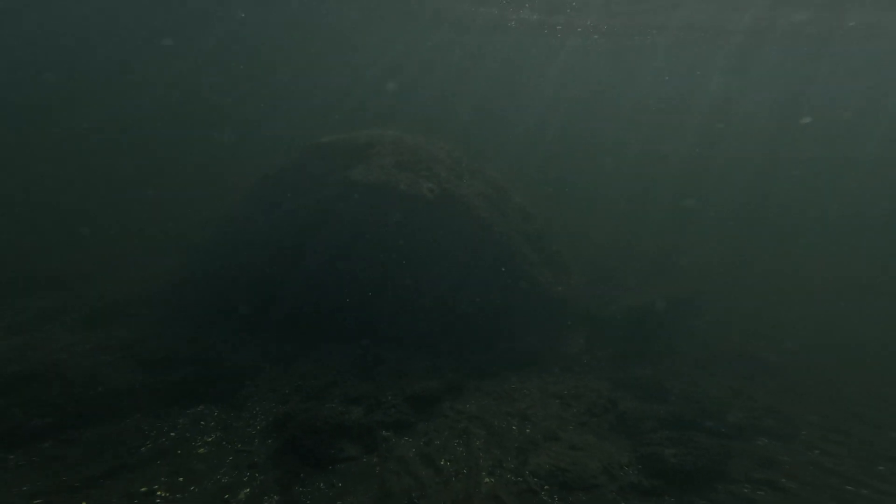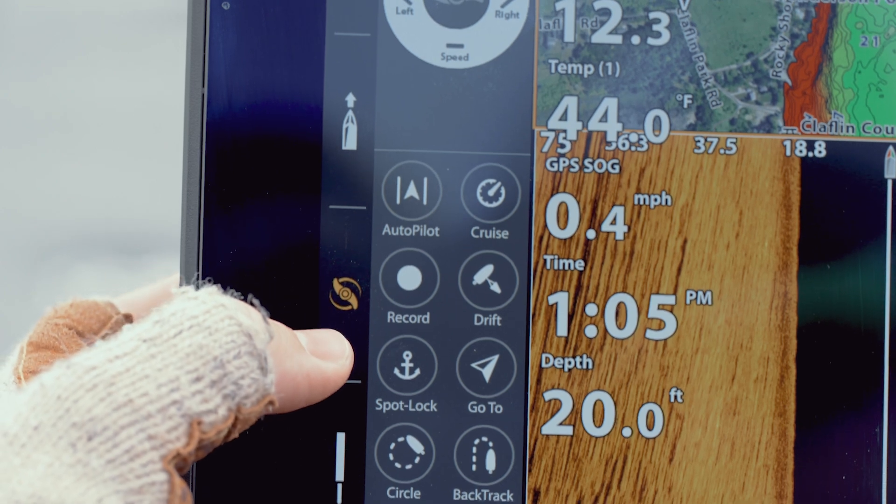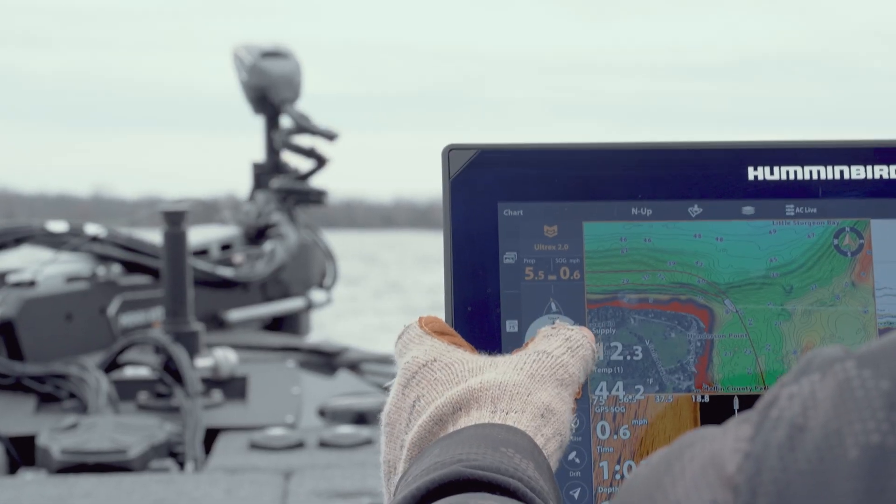Another scenario could be trolling motor control. Whether you're up at the bow controlling with a foot pedal or in the back of the boat using a remote, you can also control all those same functions right from the console on your Humminbird fish finder.